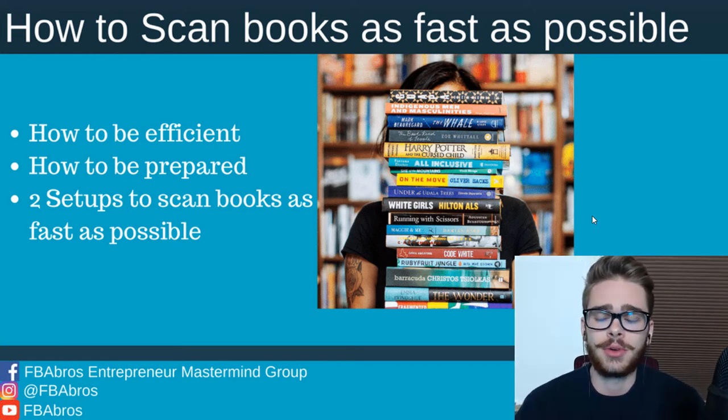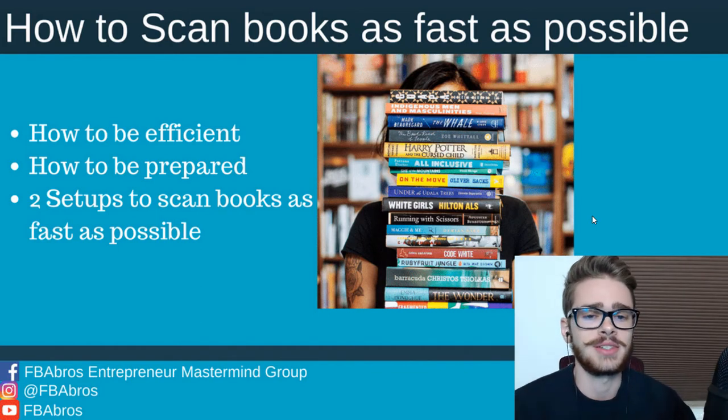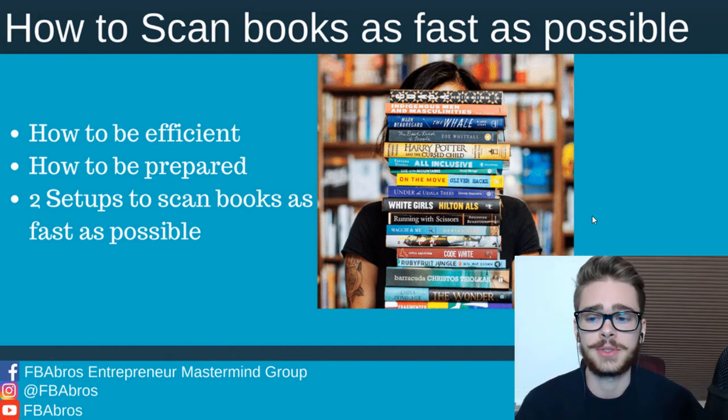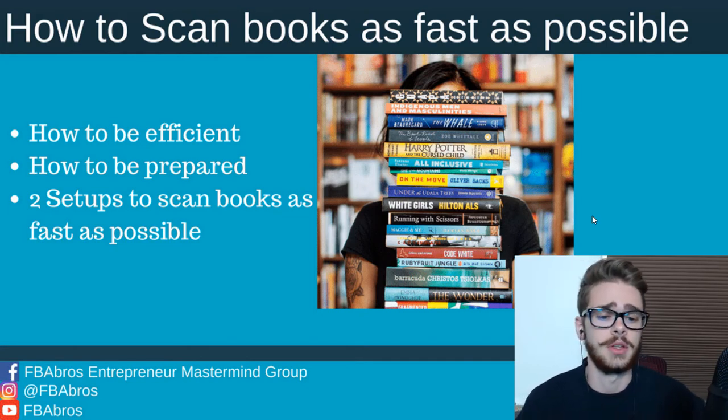Hey, what's up guys, Isaiah here from FBA Bros. In this video, super quick, we're going to be teaching you how to scan books as fast as possible and the setups you need. We're also going to be going over how to be efficient when you're scanning books, how to be prepared to scan books, and the two setups for your Bluetooth scanner and your phone to scan books as fast as possible.